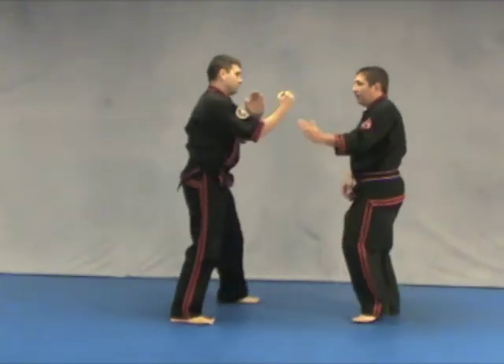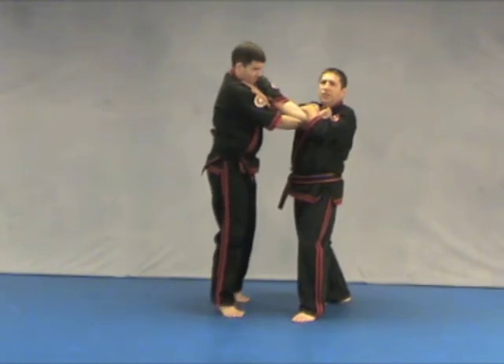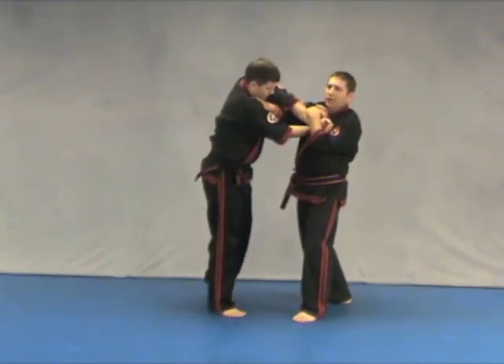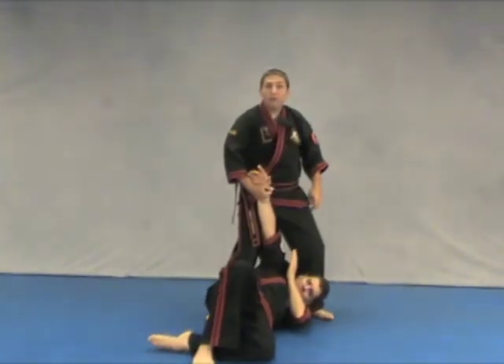One more time, here it comes. I go this way, I go this way. I go to do the hang, but maybe he's taller than me and I just can't hang him. Or his elbow buckles out and he's trying to fight back with that. You just catch this, step, and over they'll go. Just like so.